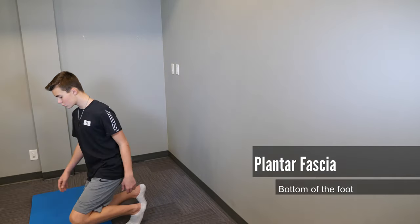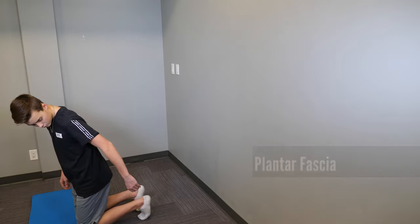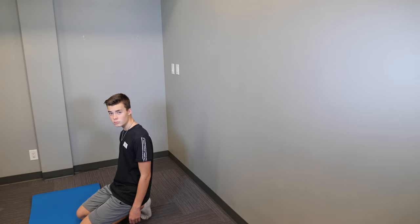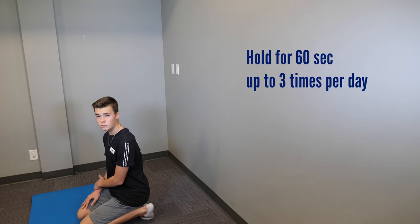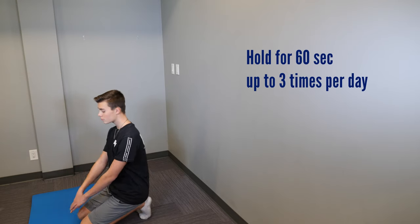Then you'll sit back onto your heels. The most important thing is that your heels are straight up and down — you do not want to do this with your feet flaring out. Bring them straight up and down and sit back down.